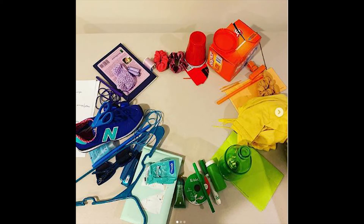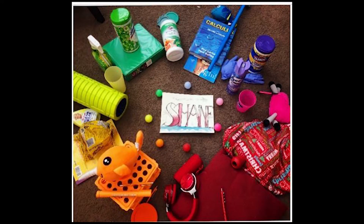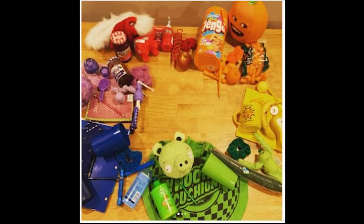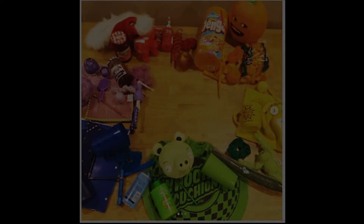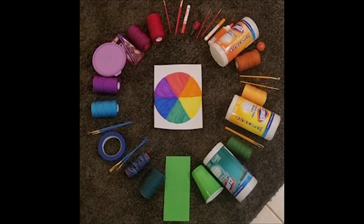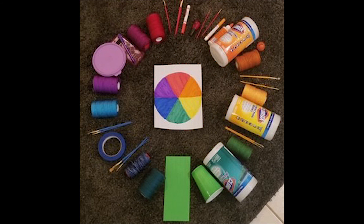Hey, look at the colors you can see. Primary colors, there are three — red, yellow, and blue. Red, yellow, and blue are primary. Now when you mix red and yellow you get orange, when you mix yellow and blue you get green, and when you mix blue and red you get purple. Colors — look at the new colors you can see!